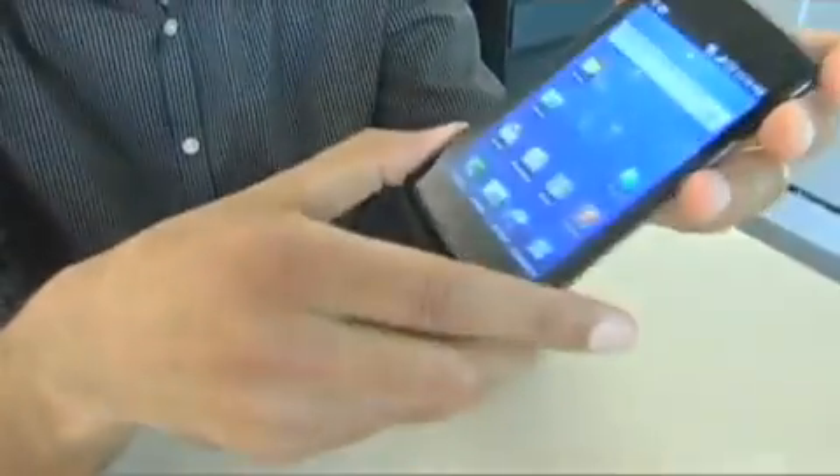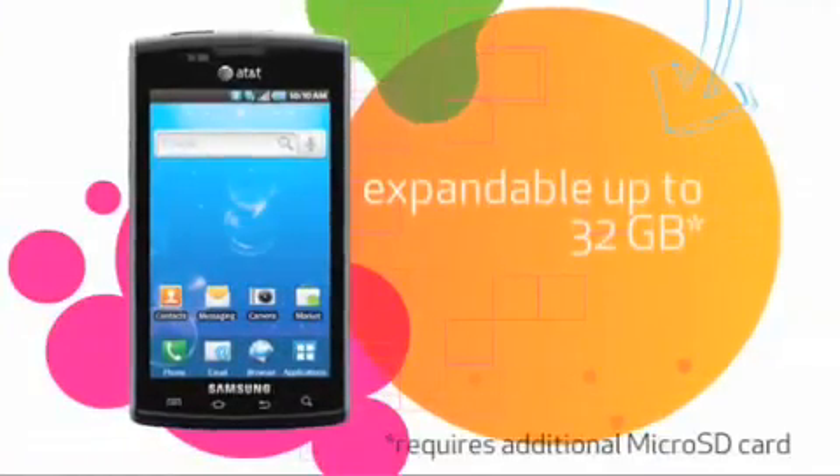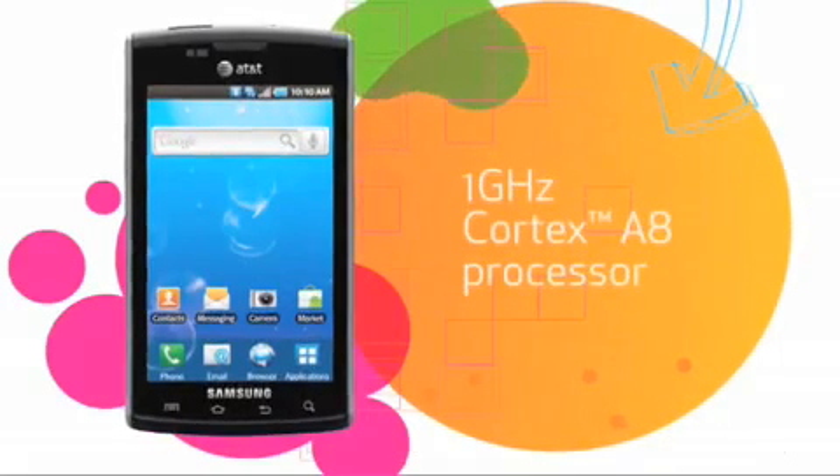A little bit more about the hardware itself — it's actually got 16GB of user memory on board, so you can store videos, and you can run all of this on the 1GHz processor.